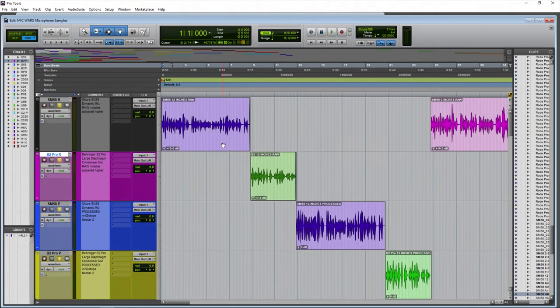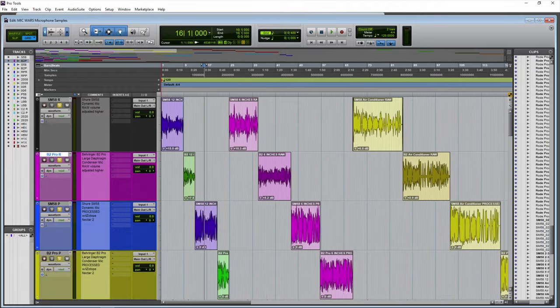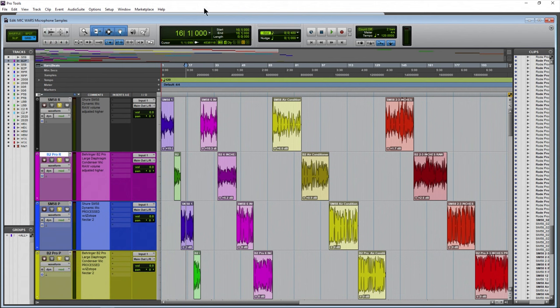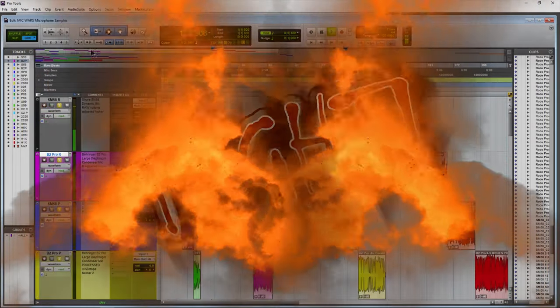The raw samples have clip gain applied so we've adjusted the volume higher, because otherwise if the level were down near zero and you hear the raw microphone sample followed by the processed sample — which is much louder — that makes for a bad listening experience. So the raw samples are adjusted up in volume, but there is no processing on the raw files, versus the processed files. With all that said, let's go ahead and start this mic war between the dynamic microphone and the condenser microphone.